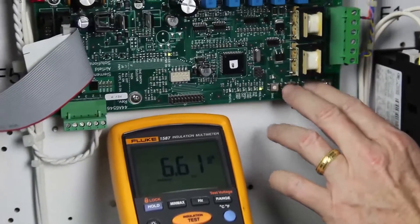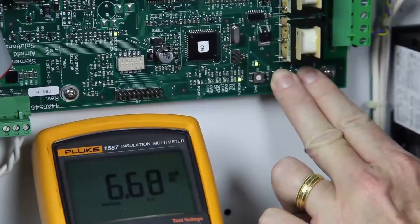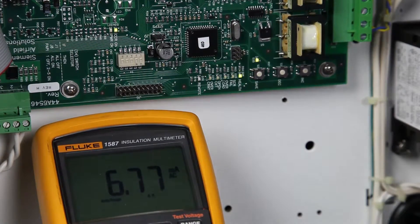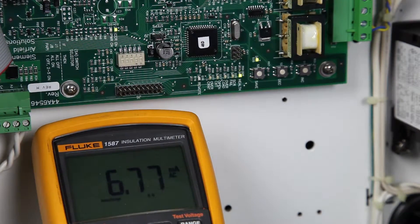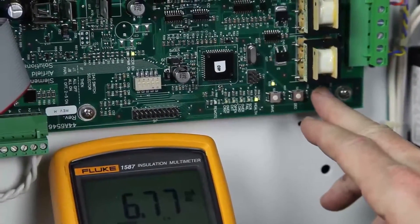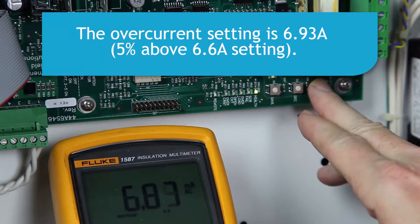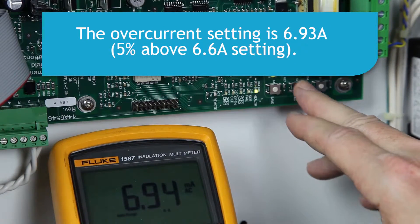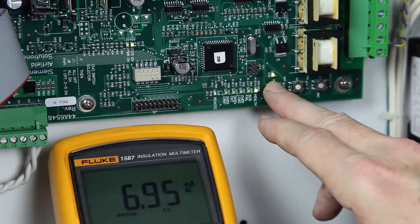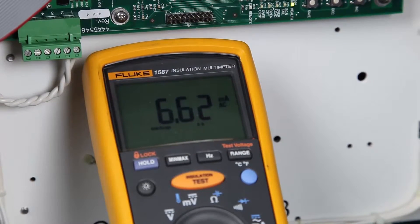Next, press and hold the increase and decrease buttons at the same time for about 3 seconds. The LED next to the save button will illuminate, indicating that you are in the overcurrent adjustment mode. Note that the CCR output current will increase to the level previously set as the overcurrent level. Use the increase or decrease buttons to set the new overcurrent setting. In this case, we want to set the overcurrent to 6.93 amps, which is about 5% above the 6.6 amp setting. Then press and hold the save button. The LED will extinguish and the CCR will revert to the normal operating mode.